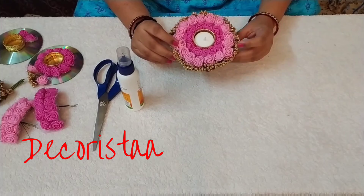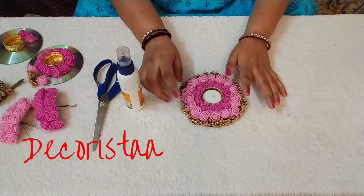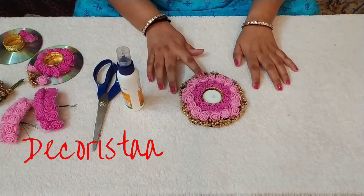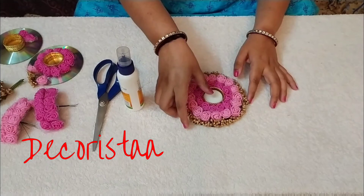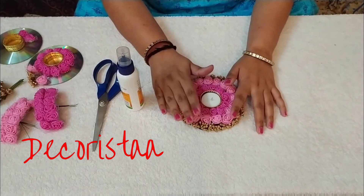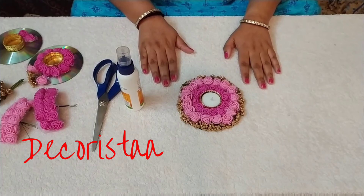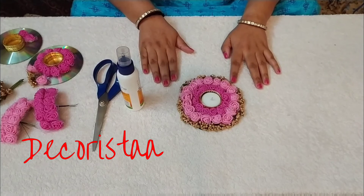After completion, the final dia will look like this and we can insert the candle in it. This is a very beautiful dia made out of foam flowers and golden color pollen on an old CD, so with this we can reuse old CDs and make decorative dias ourselves. Thanks for watching — if you like this video please like, share, and subscribe to my channel. Hope to see you again, thank you!